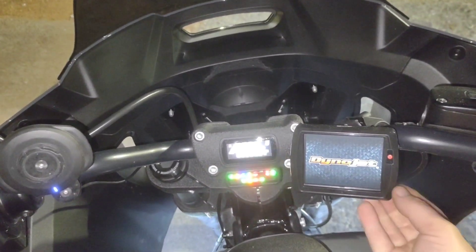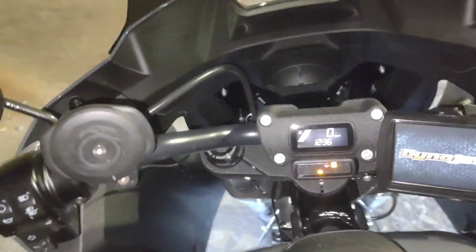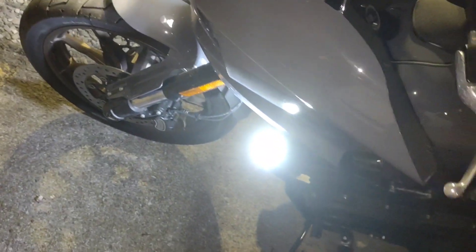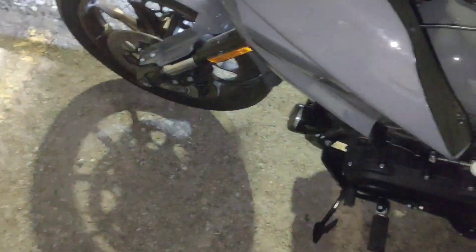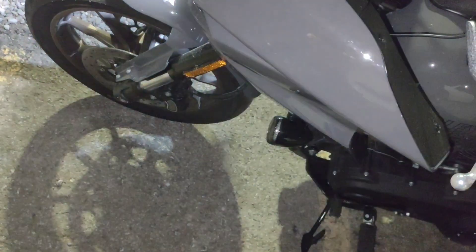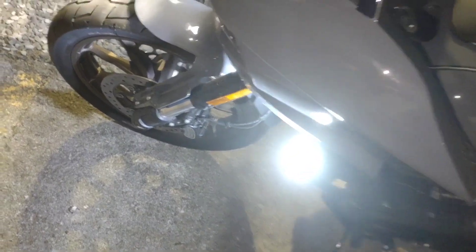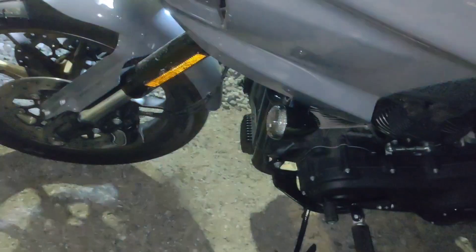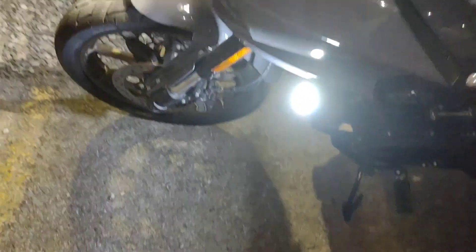Let's turn this thing on. Dynojet — I don't know much about it so I'm not going to start poking around. When you turn the blinker on, it kind of acts like a headlight at first and brightens the road up for you. When you turn the blinker off, it fades back in. It's pretty badass — I like that.